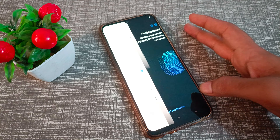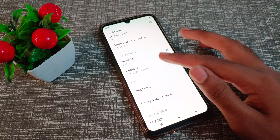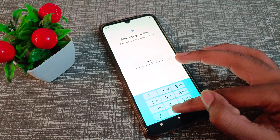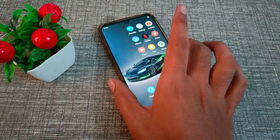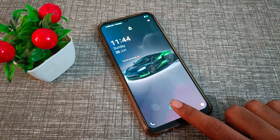You can see it shows Done. Now we have two fingerprints added. You can open your phone using this thumb, and you can also open your phone using this finger.